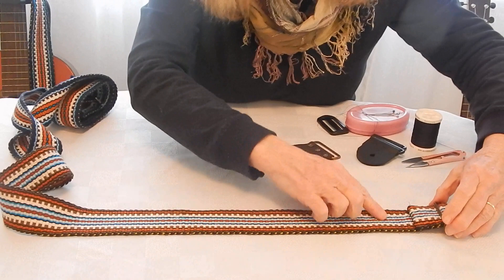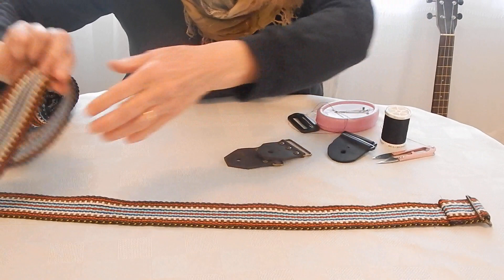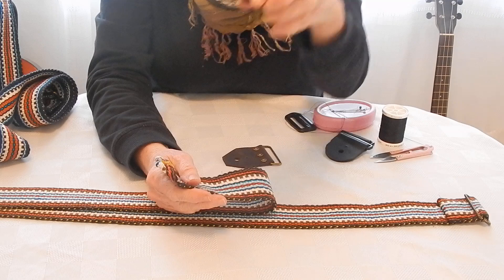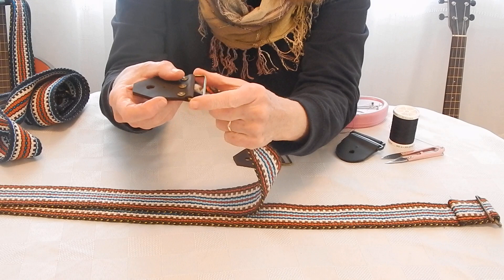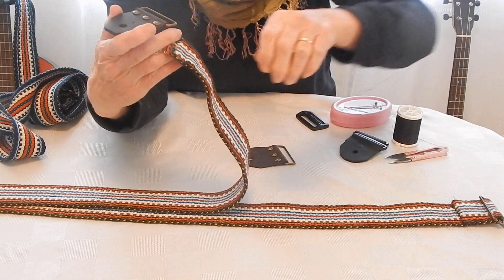Again lay your strap flat on your work surface with the wrong side facing upwards, and then take all the twists out of your strap. You're now going to take one of your guitar strap ends or tabs — you want the right side facing upwards and outwards. If you have a guitar strap tab without rivets, both sides are the same front and back, so it's not a concern.